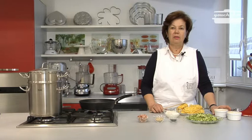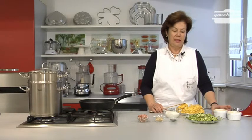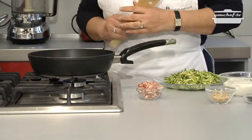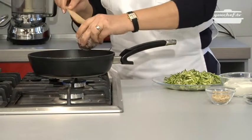To bake the flan we will use this little pot that I have already buttered and covered with bread crumbs. Put some oil in the pan and add the bacon cubes.